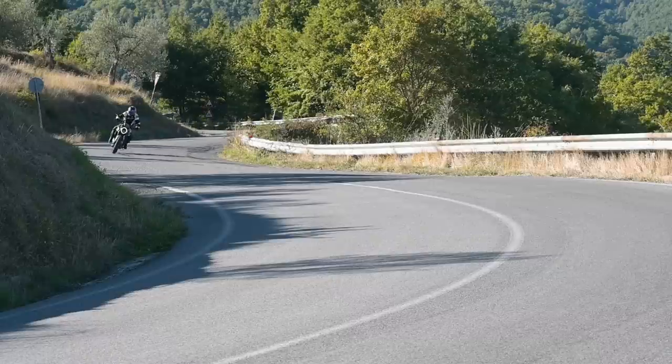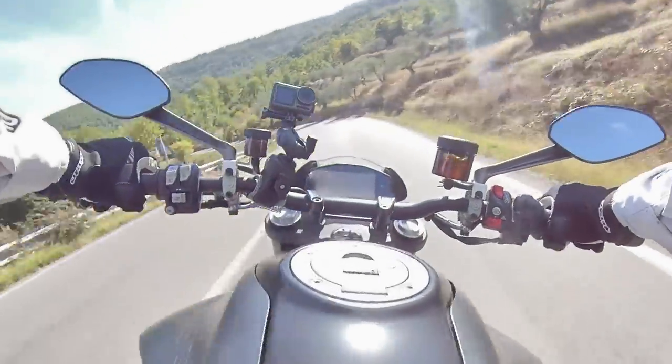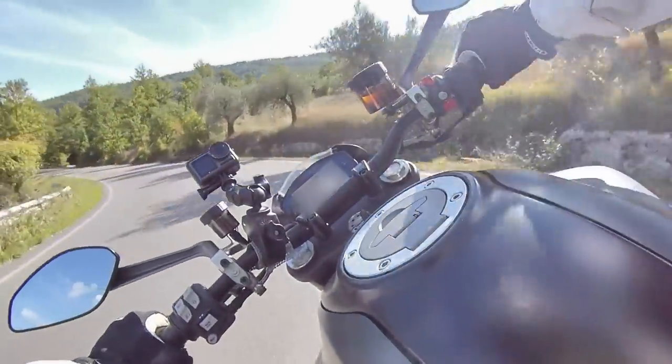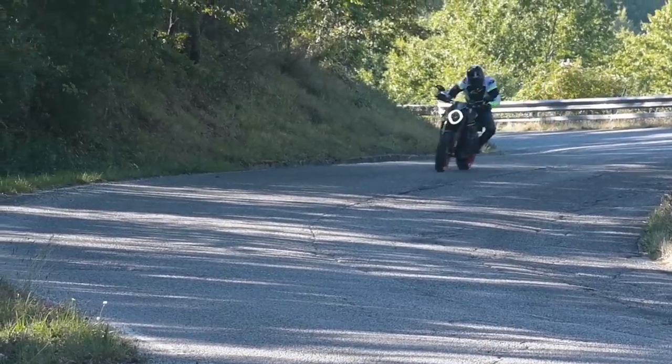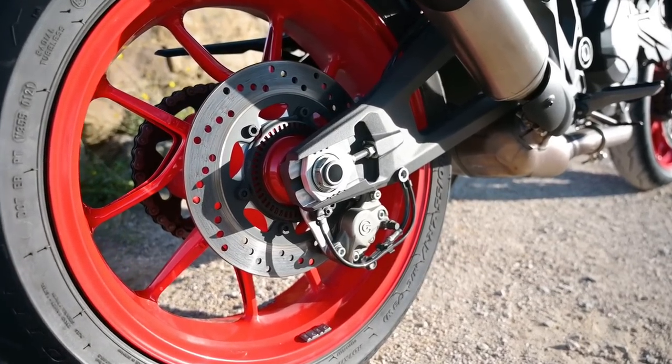I didn't think the wind protection was too bad at all for a properly naked bike. However, having not ridden the standard version, I can't really say whether that's down to the little wind deflector or not. Interestingly, and quite unusually these days, there's no steering damper, but it doesn't need one. You saw the state of the roads I was playing on, and I never got any head shake, so fair enough.